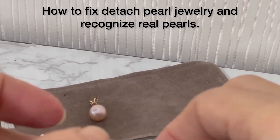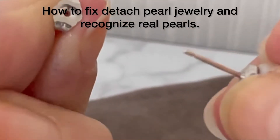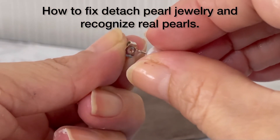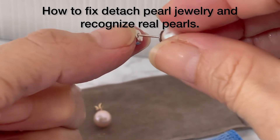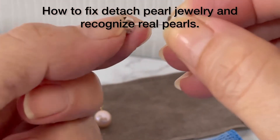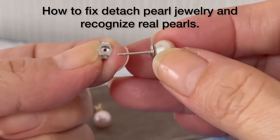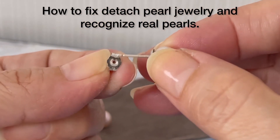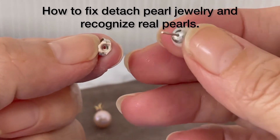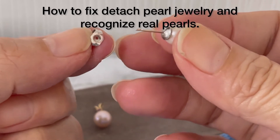You can see the lock here. If you use white gold with your pearl jewelry, it won't turn black — that's the advantage of white gold. I prefer white gold when wearing pearls.